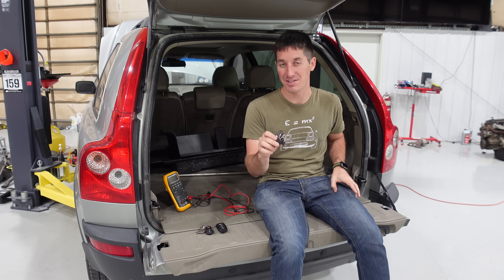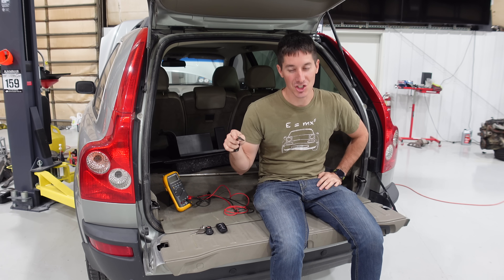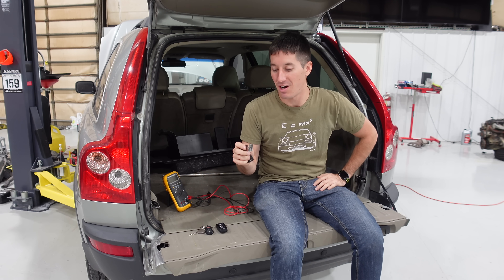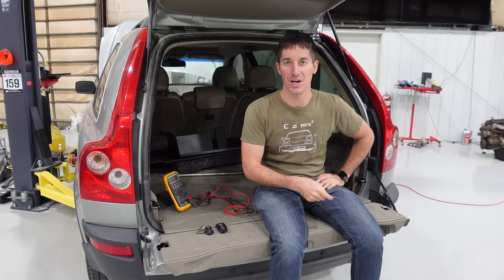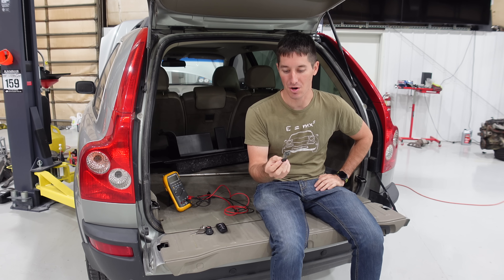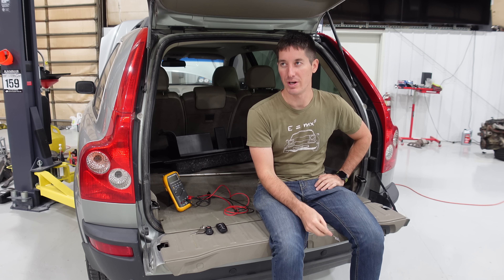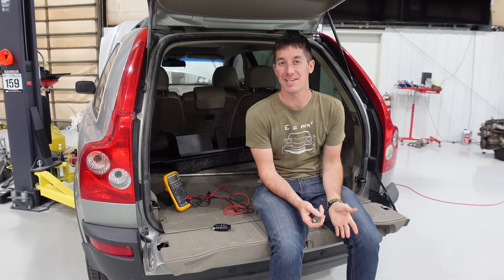VATS is a nightmare because keys get dirty, contacts get worn out, and these things fail. All of a sudden you've got a security light on, sitting in a parking lot for 10 to 30 minutes waiting for it to reset. If I remember right you can always get around it by turning the ignition on and waiting that 10 to 30 minutes, even if the resistance isn't right, and the car will start.